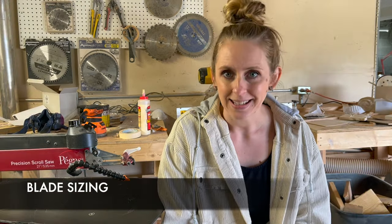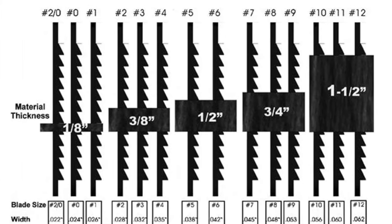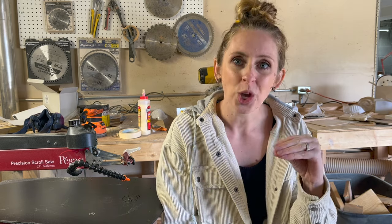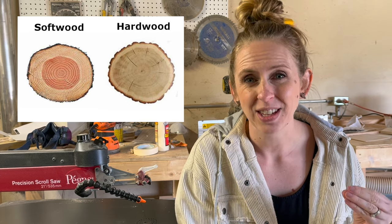Next, let's look at blade sizing. The universal sizing for scroll saw blades is 0 through 12, with 0 being the most thin and smallest blades and 12 being the largest and thickest. Thin blades are for thinner or less dense woods, and thicker blades are for larger or more dense woods like hardwoods. The easiest way to think about it: the smaller the number, the smaller the wood; the bigger the number, the larger the wood. But a quarter inch of hardwood might be the same as cutting a half inch of a softer wood, so density definitely plays a factor.